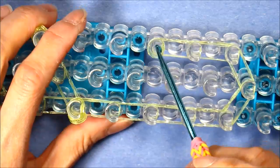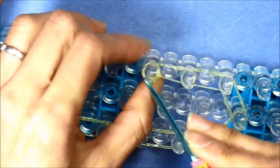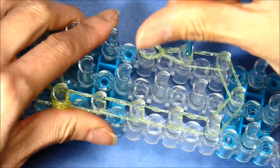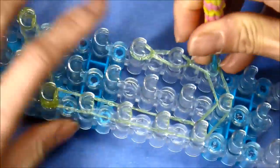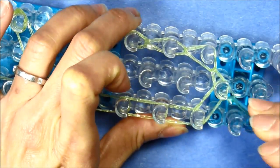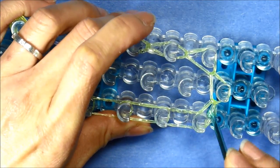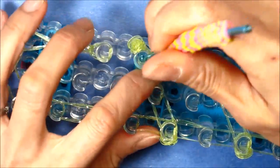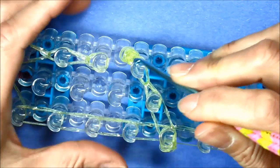Now we're going to loop the bottom on the right fifth peg — go in under the cap band, grab the bottom two bands and loop it down to the fourth peg. Reach in the fourth peg, grab the bottom two bands and loop down to the third. The third — reach in, grab the bottom two bands and loop it to the center second, and just continue looping to the left third peg. Now let's loop up these diagonals on the center — go in the right fourth peg, grab the bottom two bands and loop onto itself.